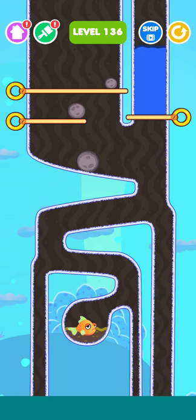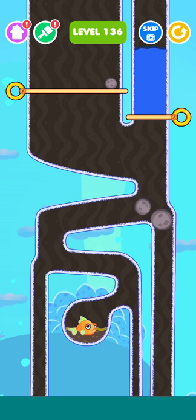Let's play Save the Fish level 136. But first, please subscribe to my channel and press the bell icon to get more videos like this. Now just pull this pin here and it'll fall down.